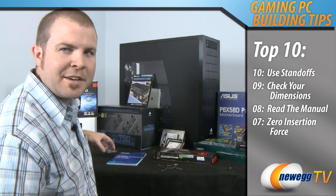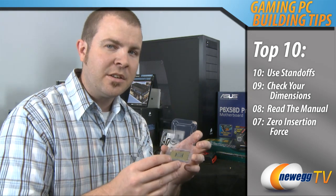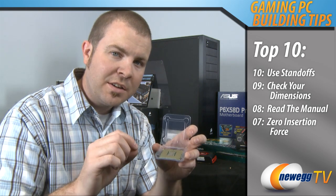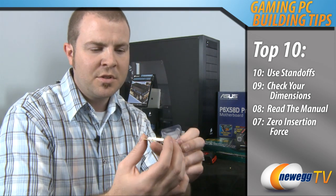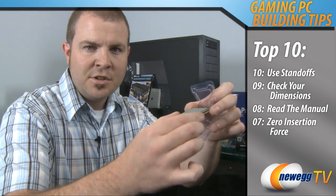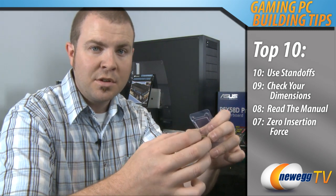Number 7 is zero insertion force, and here we're talking about installation of the CPU itself. Regardless of whether you're using an Intel or an AMD CPU, you're going to deal with tiny little pins. The pins are very delicate. Zero insertion force means that when you're installing your CPU you do not need to use any force during the installation. You line up the CPU based on the notches on the side, you drop it into the socket and you do not push down on it at all. Doing so could bend pins and result in damaged hardware that unfortunately is not covered by the Newegg return policy.